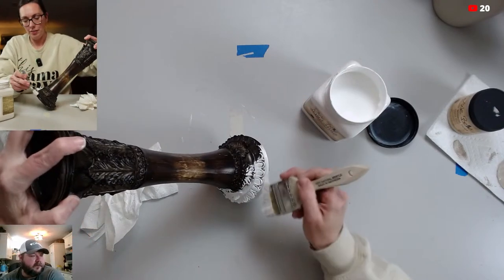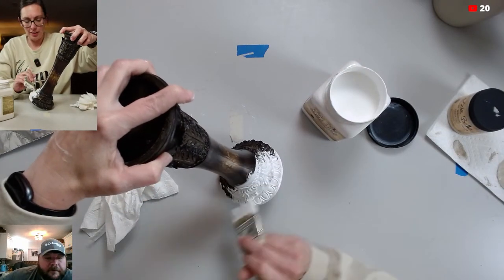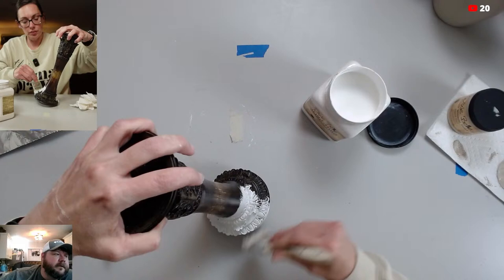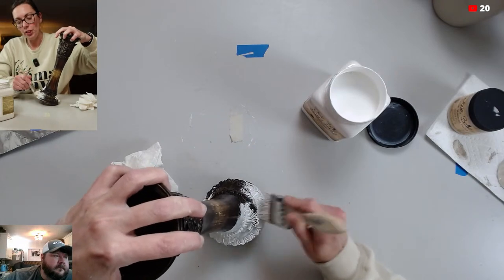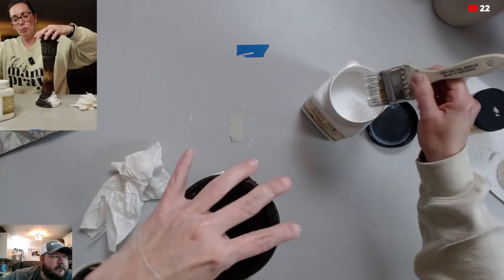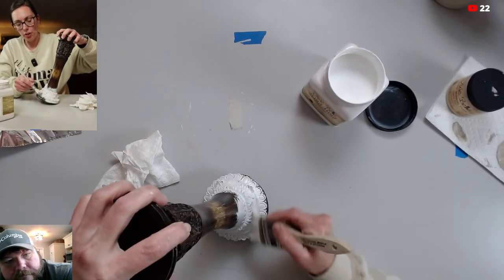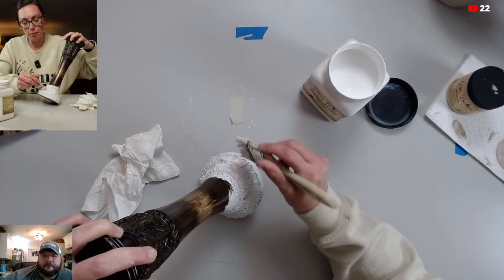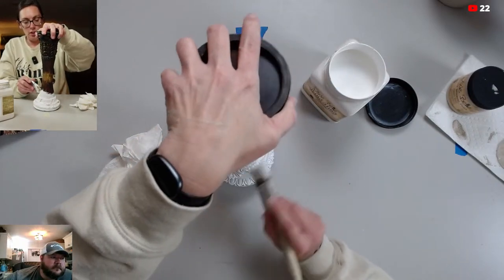Once you start getting started with Slick Stick, if you want to maximize the life of your brush, wash it outside — don't lay your brush down and think you're going to come back. Go ahead and wash it. Usually what I do in between coats — I wait about an hour and a half — is wrap my brush up in wax paper really tight to keep the moisture in it so it stays workable for the second coat.